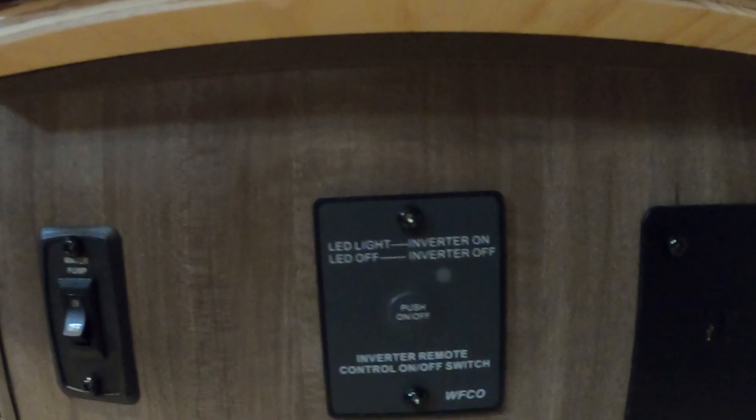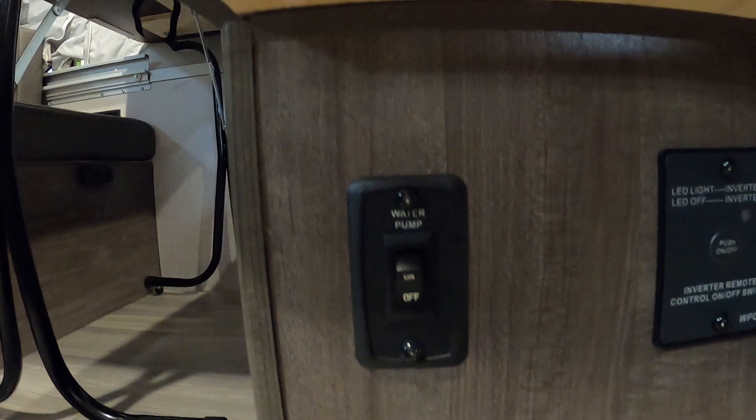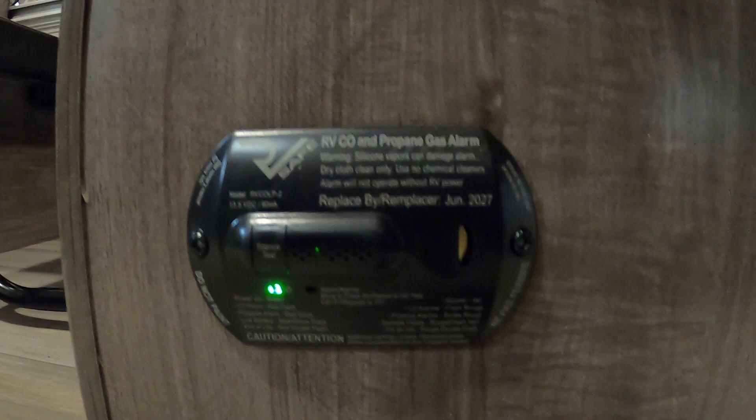Here's your water pump — that should be on or off. Here's your 12-volt carbon dioxide and propane detector. Come around the corner — under the table is our breaker box and fuses. I see a 10, 2.5, 20, 30, 15, 40 — big variety in there. Grab a variety pack and make sure you have that when you go camping. Over here is a 110 outlet with a GFCI reset.